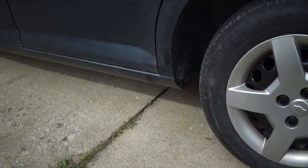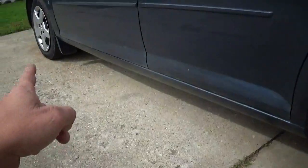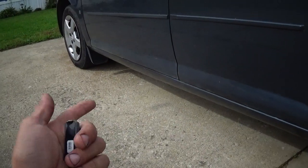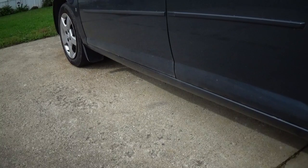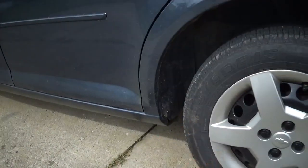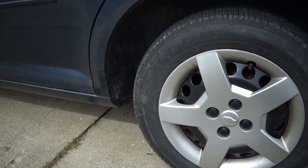Right now these back tires have sensors in but the front ones do not. Pretty soon I'm going to be switching out to something I can drive in the winter with, and I won't have to worry about putting the sensors in because they're in a place where I don't have to mess with them. I'll catch you guys later.